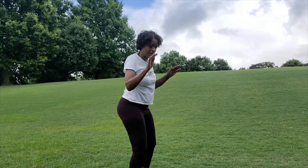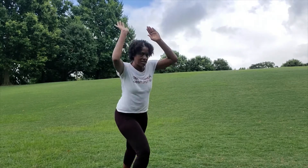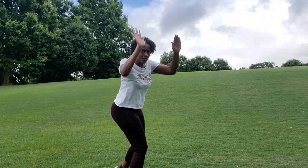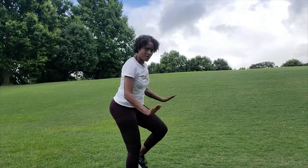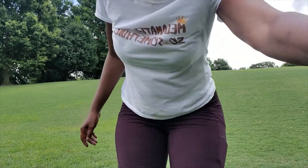Switch to the other leg — same thing. You're just tapping the floor or the ground wherever you are. Got it? Good. Now we're going to move on to calves.